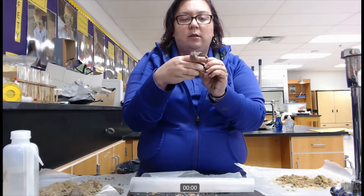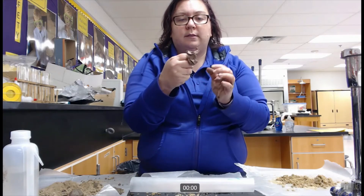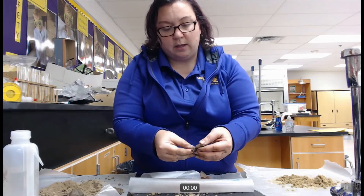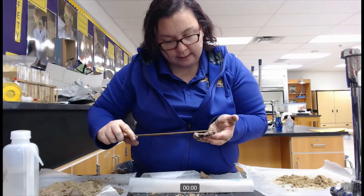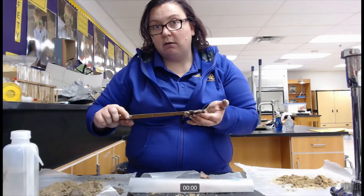I can see it's sticking together really well and as I push it through, that ribbon is sticking together. Now that it has broken I can measure it — I have a strong ribbon that is six and a half centimeters in length.